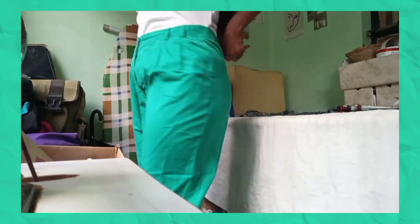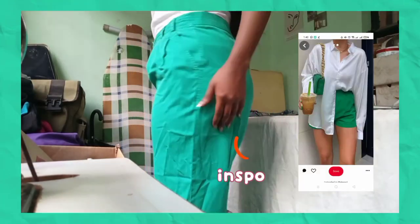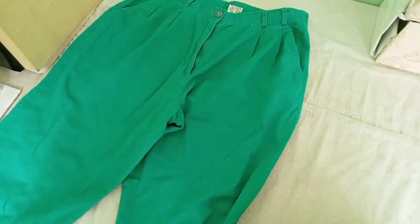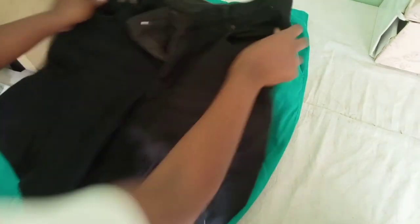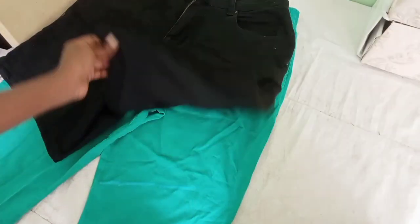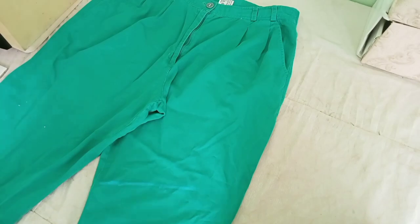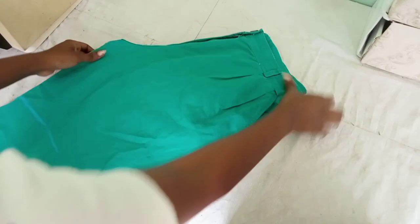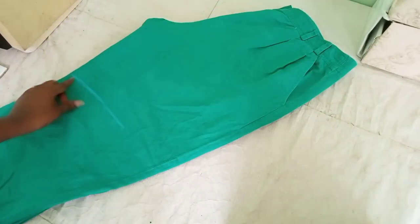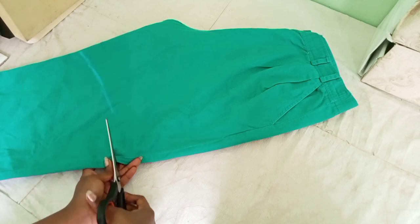The next item we are going to flip is this green pair of pants that I showed you in my last thrift haul — I said I would make these into shorts. So I laid them flat on a table first, then I got a pair of shorts that I like the length of. I marked with chalk where I wanted those shorts to get to, then I folded them in half and used the mark as a guide to cut.